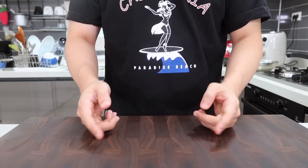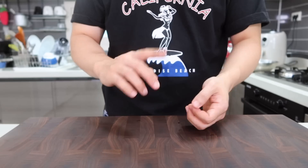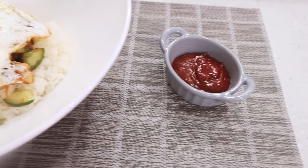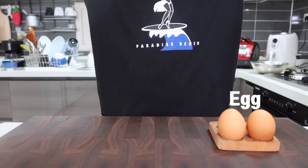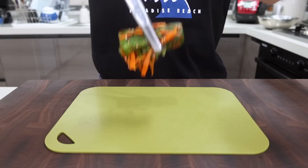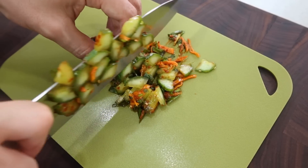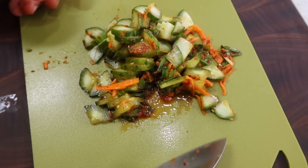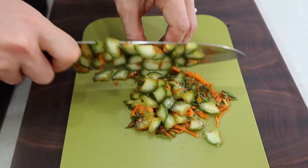It is so good just the way it is, but let me show you two more dishes you can make with this cucumber kimchi. The first one is bibimbap — not a fancy version, more like a simple home meal, but the taste is more than that. We only need three ingredients: egg, Korean chili paste, and sesame oil. Chop the cucumber kimchi — I always cut it in a bowl with scissors because I don't want my cutting board to get kimchi stains. Please don't use your precious cutting board for kimchi!